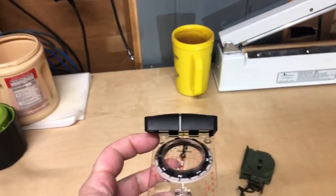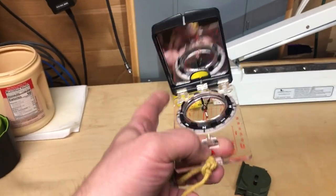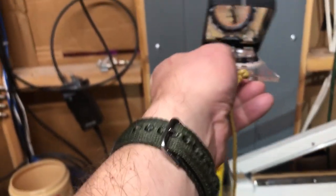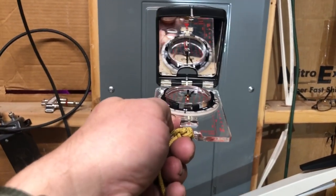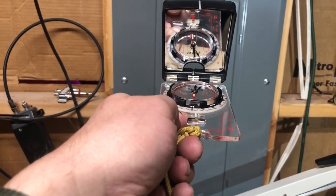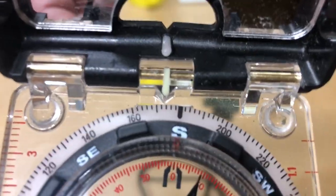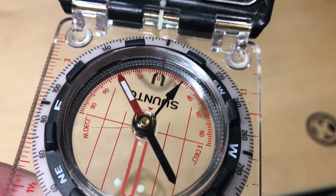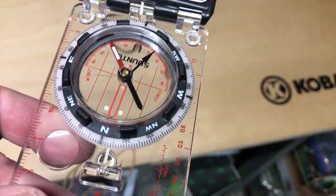Now a mirror compass — to use it properly you hold it at arm's length, hold it level, use the mirror to look at your compass, and as the saying goes, put the red in the shed. You spin the dial, sight through the bottom, spin the dial to put the red in the shed, and take your reading — which would be almost south. This compass is less affected, but it is still affected as I move it closer to my bino harness — it's all jacked up.